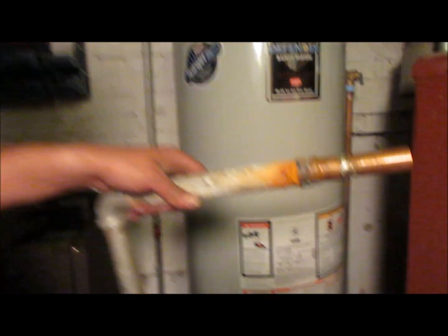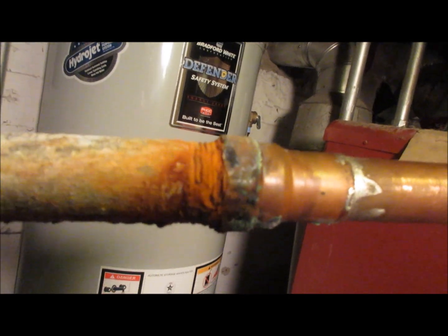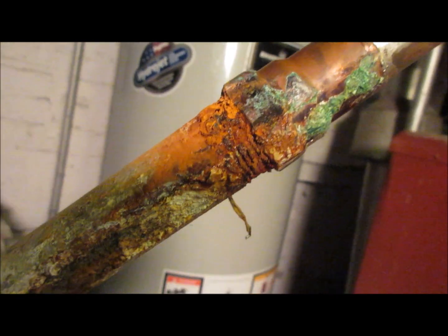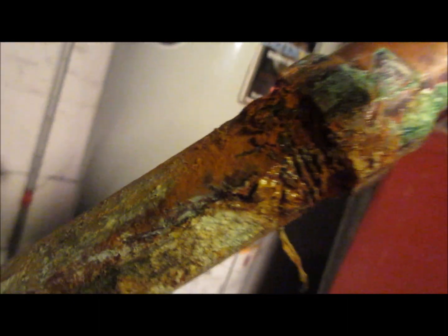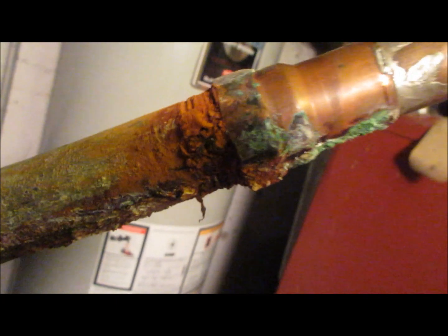I figured that with the Teflon tape in the middle it wasn't actually making a direct connection, so it wouldn't corrode. I put this together about 15 years ago. Look at the bottom — see how bad that corrosion is right there? You can tell the copper is corroded too, but the galvanized is corroding really badly.